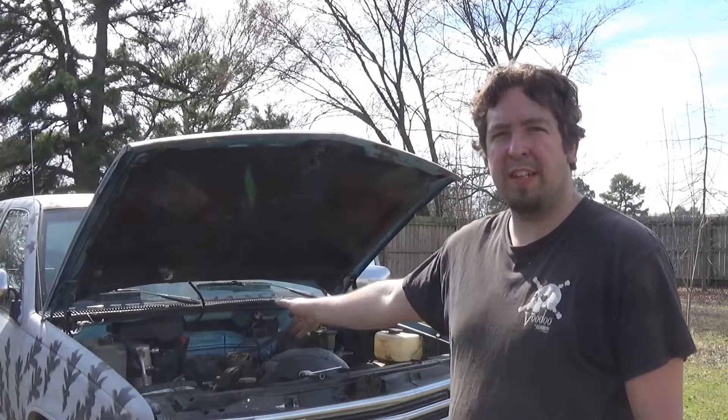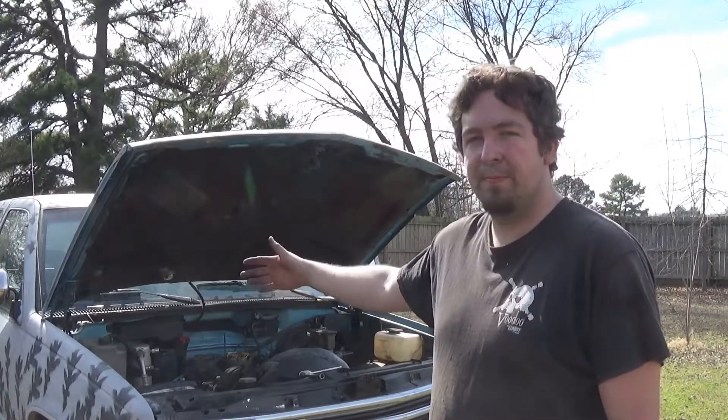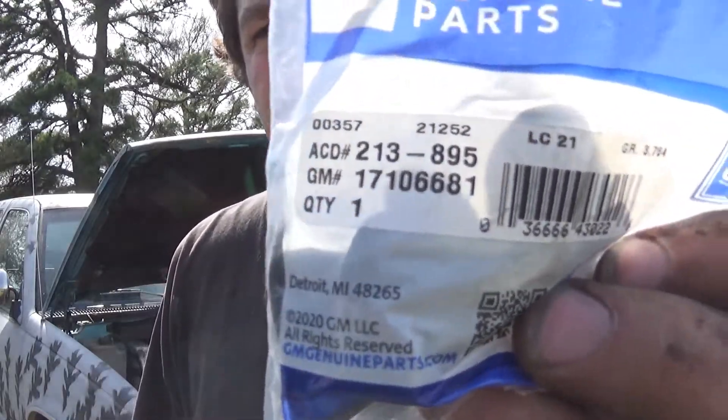Hello and welcome. Today I'm going to be showing you how to change the throttle position sensor on your Chevy TBI engines. The one behind me is a 350 and this is the same on a lot of them, so this is the part I'm using for this one. Let's get to work.